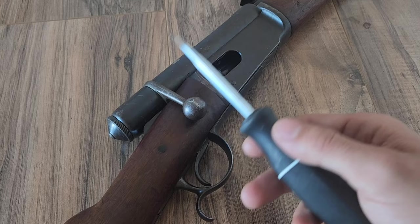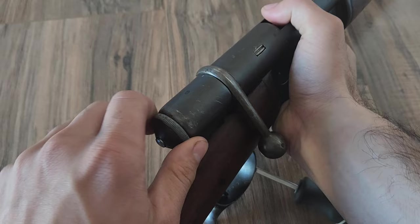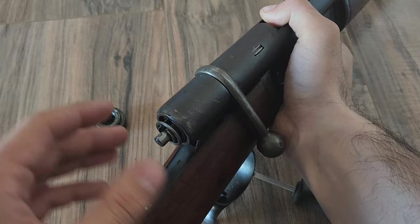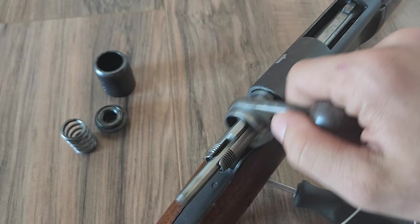Now we'll go ahead and take the bolt and all that out so I can demonstrate how that cool elevator system works. And if you do own one of these or plan on owning one, you're also going to see a cool trick on how to remove the bolt easier. First off, what you want to do is unscrew that rear end cap with the gun decocked, bolt in the rifle, and you'll have practically no spring tension. It'll be the same thing when you put it back together, making it a lot easier. There's your spring right there, and this is a little covering assembly to keep that protected.